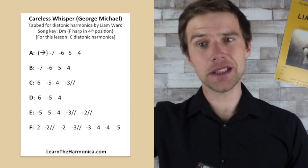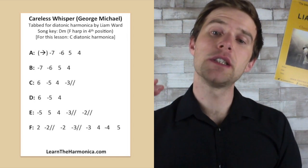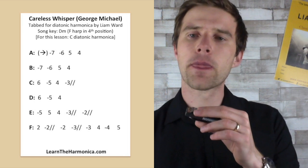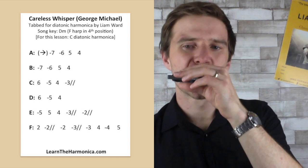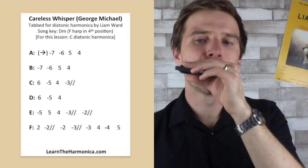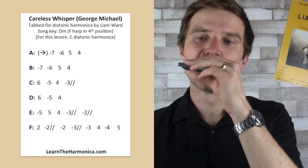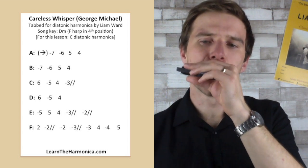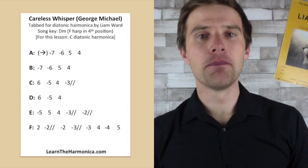And then you go in and play the whole thing again, and then it would be into the melody. Let's have a go right from the start — lines A to F. I'm going to click my fingers to try and keep us in time and I'll count us in on four. And then it would be in with the vocal — very, very nice.